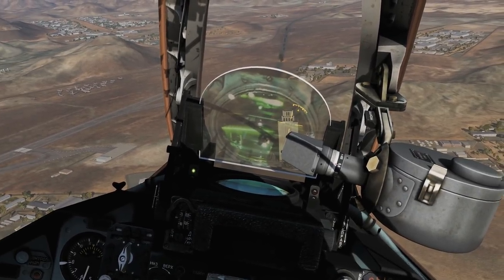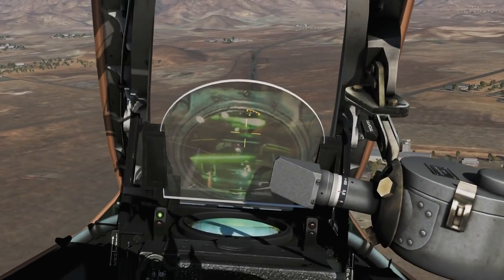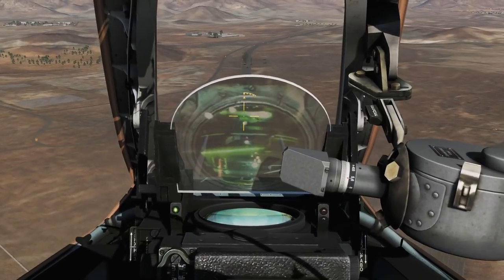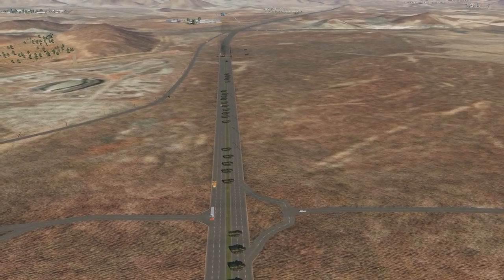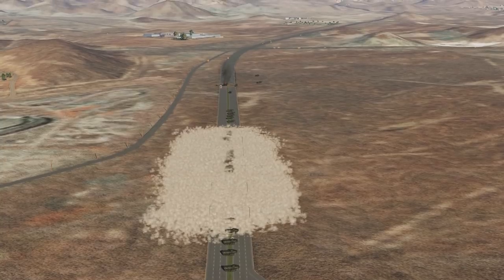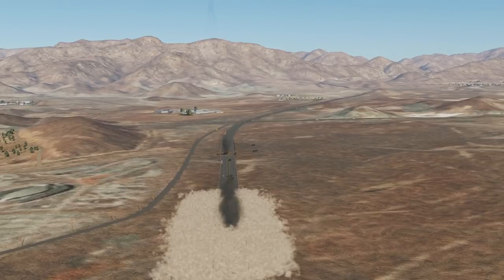Let's give that a go. We'll get some of these guys over here. Wings level. Push and hold. Not bad! Just amazing what damage one kilo PTAB sub-munitions can do.